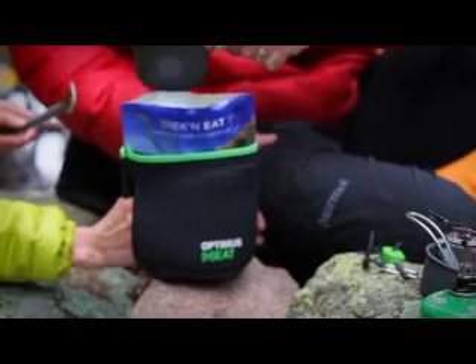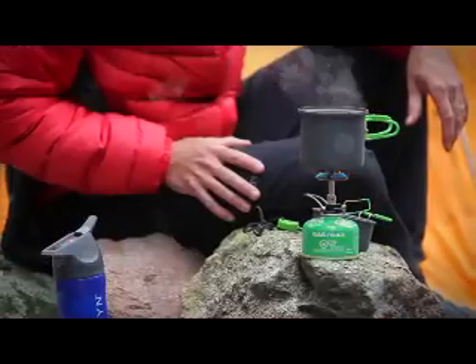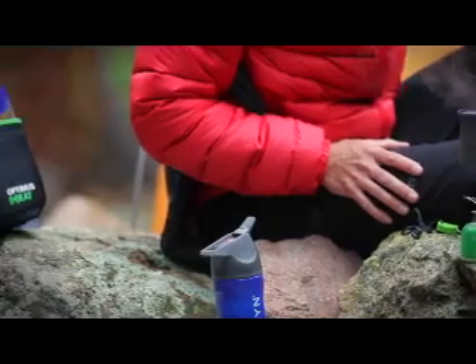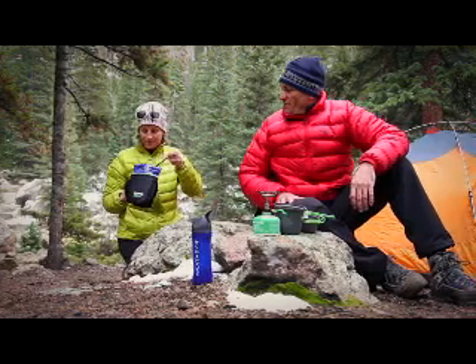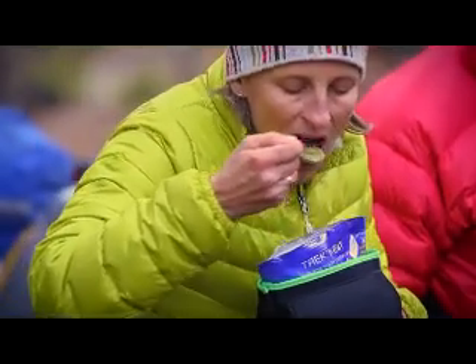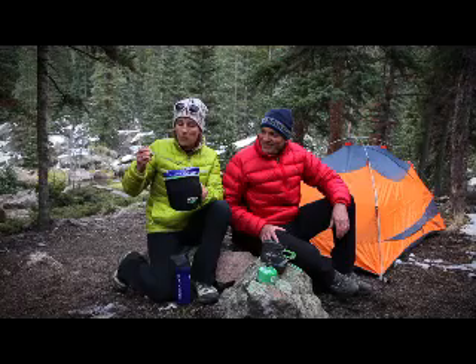The Optimus heat pouch is an excellent way to keep your food warm longer and protect your fingers. When used with the Optimus Solo cook set, you'll have all you need to prepare some fantastic meals. The 0.6 liter Solo cook set works perfectly with the CruxLite to provide an ultralight and ultra compact cooking system for your outdoor adventures.